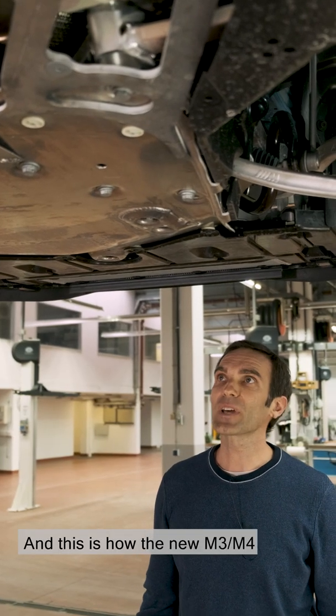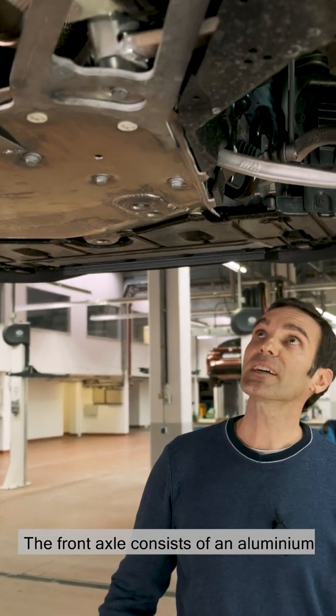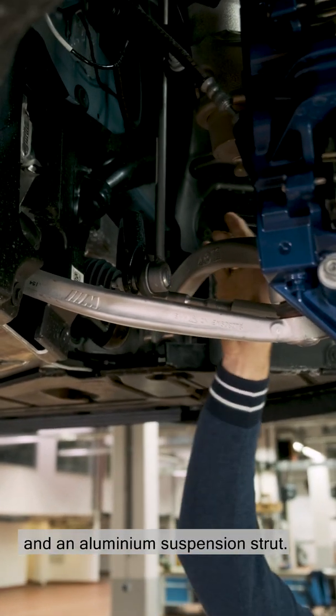And this is how the new M3 and M4 looks from underneath. The front axle consists of an aluminium front axle subframe, aluminium wishbone and trailing arm, and an aluminium suspension strut.